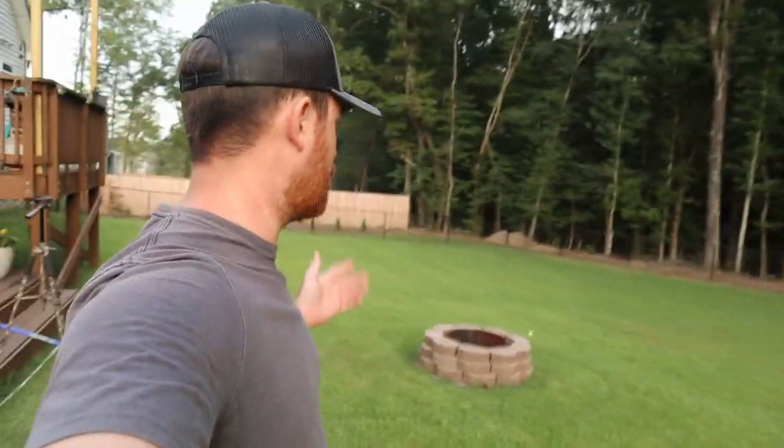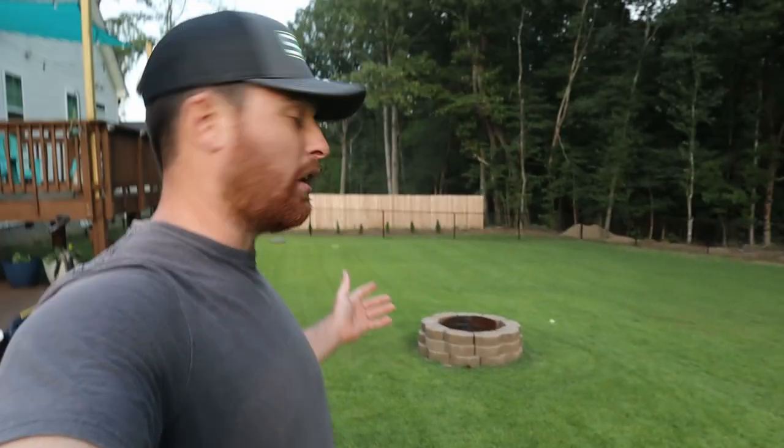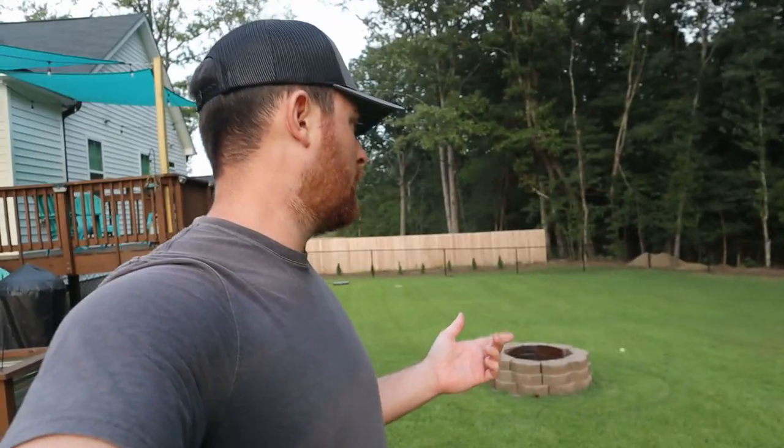This is my Bermuda and Zoysia mix backyard. We're winding down on our season here in September in North Carolina, cutting every eight to ten days now versus every three to four days before. The lawn still looks great and still has good color. I haven't fertilized in about two months, but I'll fertilize one more time before winter. It should stay green past Halloween — the Zoysia holds green longer, but the Bermuda will probably check out sooner.